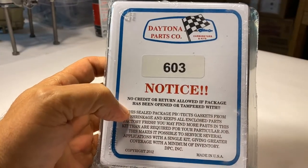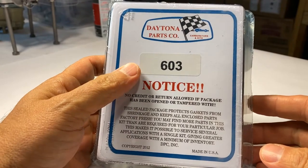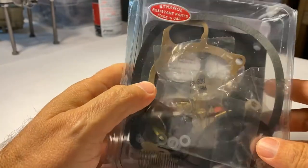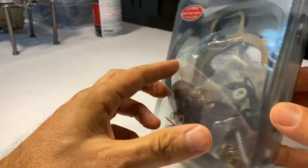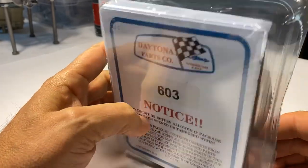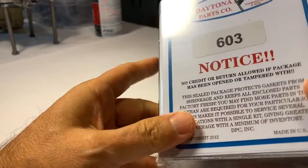One of the things you want to make sure of when you're rebuilding one of these Holley 4000s is that you use a quality kit. This one here is a brand new one from Daytona. You can see it says ethanol-resistant parts, made in the good old USA. I've used these kits most of the time building these Holley 4000s. This one comes with a brand new secondary diaphragm.